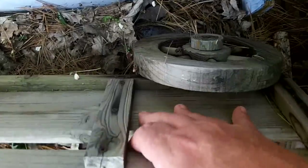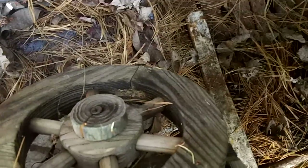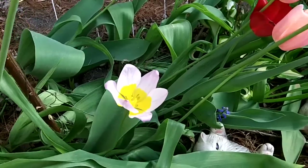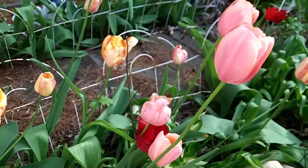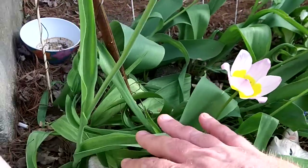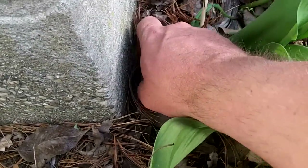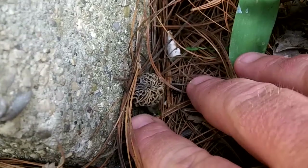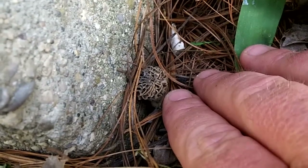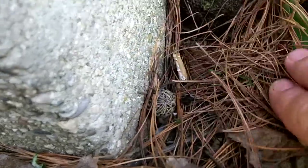There are probably morels growing all over in here and I don't even notice. I'll have to come out and take a better look. One year we had morels growing right here among all these tulips. I figured I'd come over here and look, and sure enough there's a little bitty one right there — a little yellow morel just getting started.